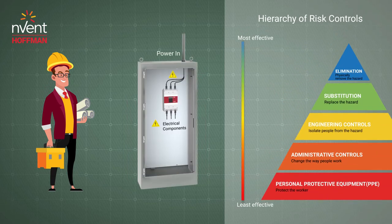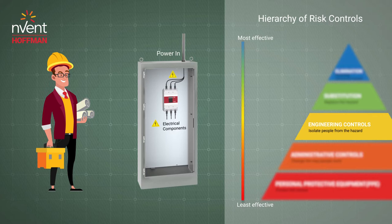A basic electrical enclosure is an engineering control method that protects your equipment and employees by putting a barrier around electrical components, isolating them to reduce risk of accidental contact to employees.